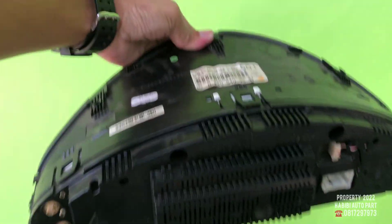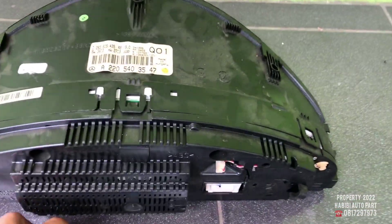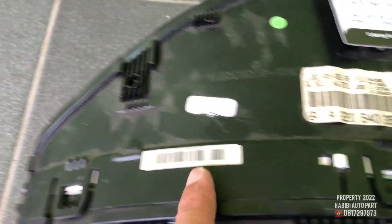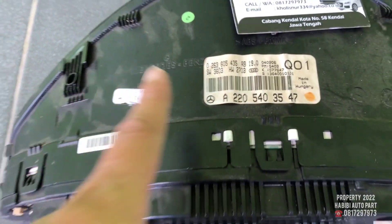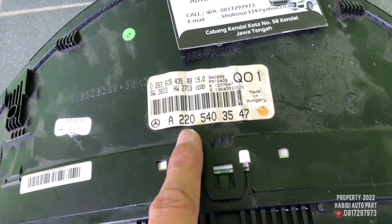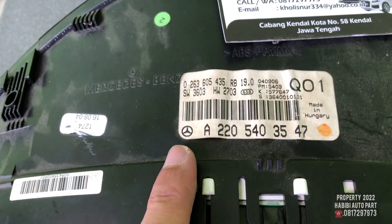Halo, apa kabar semuanya? S320 atau W220, ini ada part number-nya. Ini hasil dari dicopot dari mobil kita sendiri. Mobil jalan normal ya. Ini part number-nya A220-540-3547. Original Mercedes-Benz.